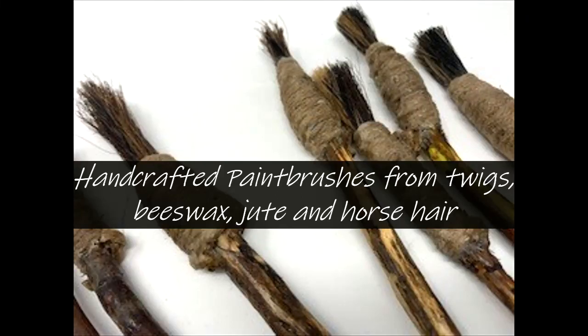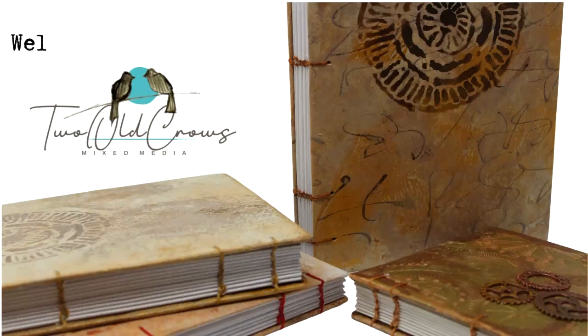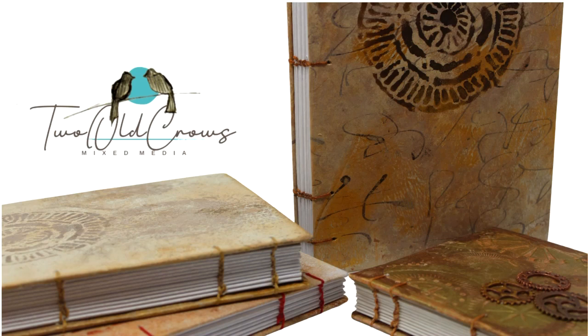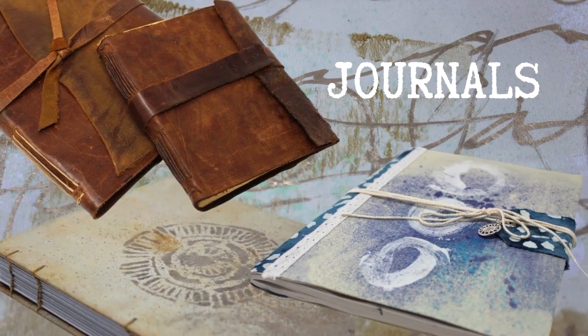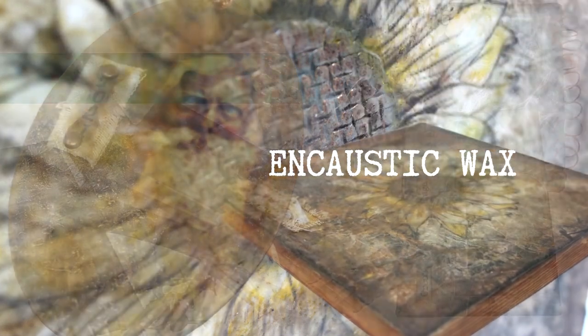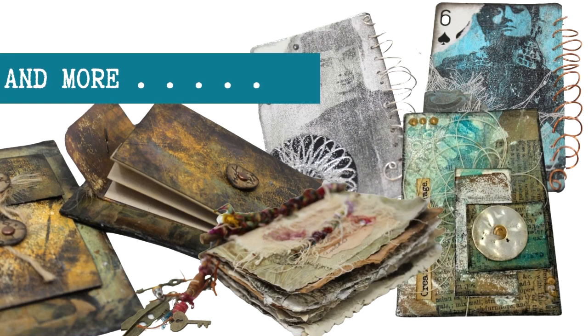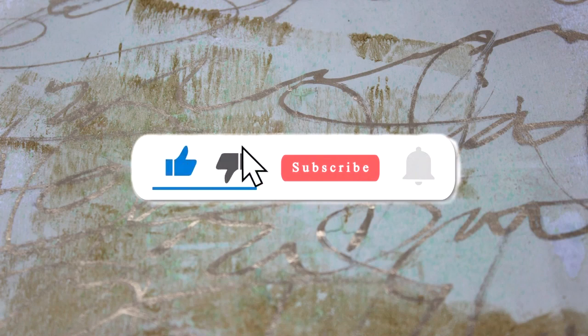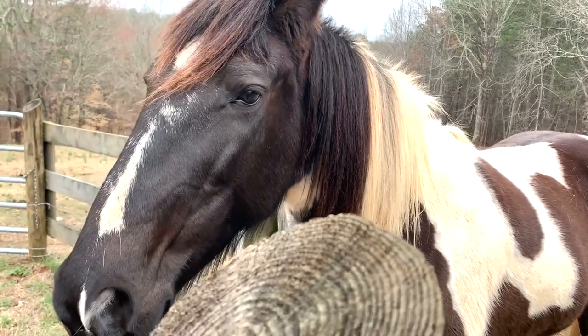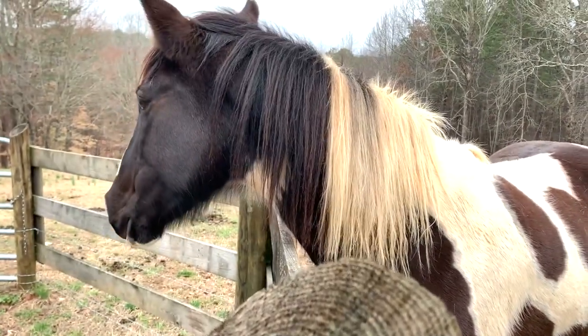I hope you will join me while I create this unique mark making tool with the help of my horse. Meet Callie — she's going to help me with my project today, as is my husband, the other old crow.